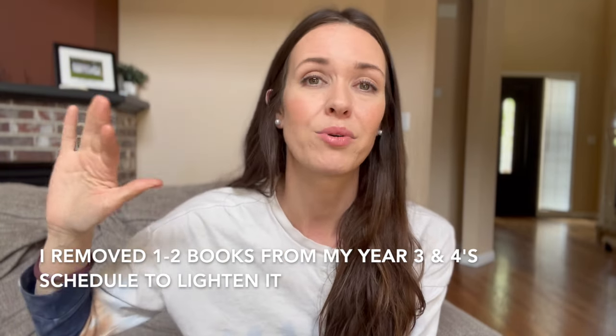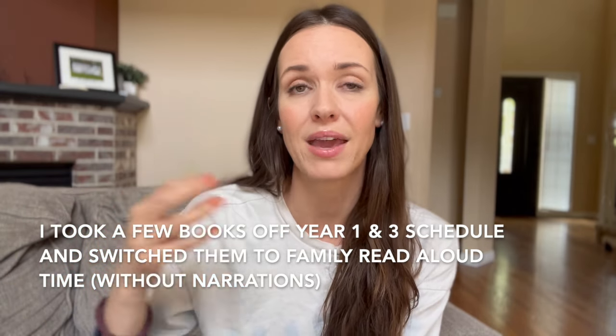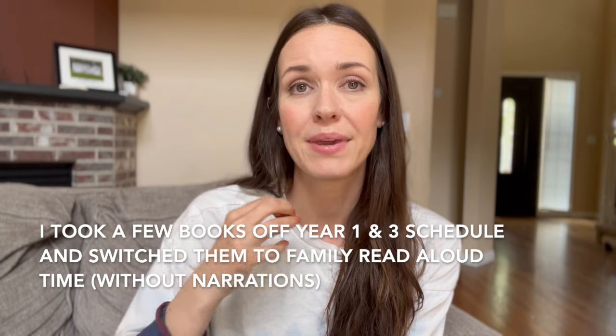I feel like this year had a lot of books — more than we were used to, too many for me personally, especially with three levels. As my fourth grader became a little bit more independent, that was super helpful. And as we discovered doing audiobooks with my older two, that was really helpful so they could be more independent. We found little tips and tricks to chug through more of the readings, but overall we went at a slower pace just to keep peace in our homeschool.